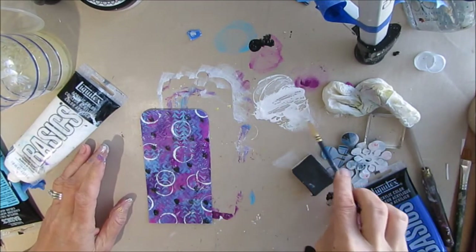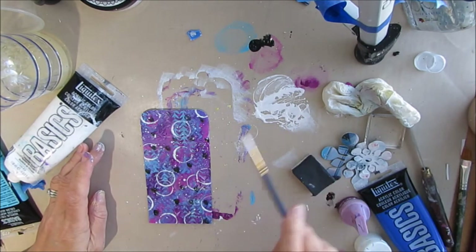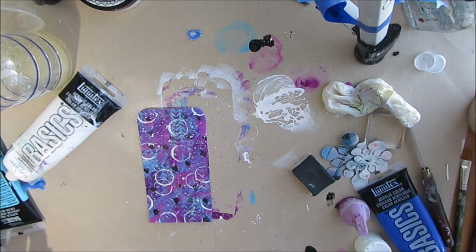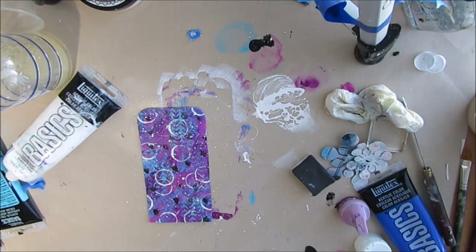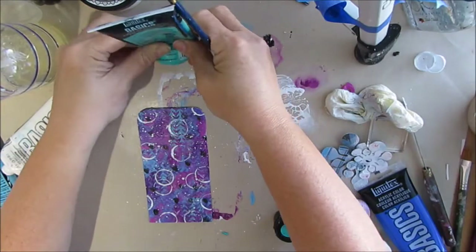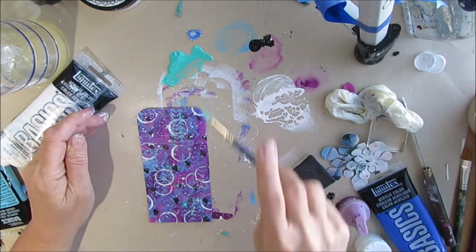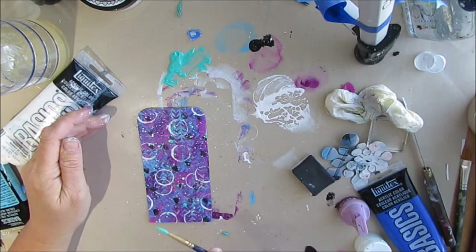That kind of didn't work very well, so I quickly got out a baby wipe and cleaned it up. Now I'm deciding to add a little bit of white splatter. Then I think: what am I going to use? I decide to put some other colors in here because there's not enough — this is kind of where you throw everything at it but the kitchen sink.